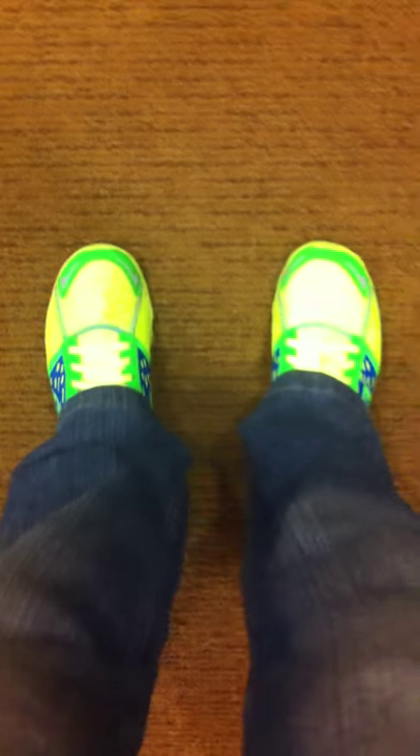One last tip is to always try to put a finger at the back of your shoe. You must have at least a finger's clearance, because this is where the shoe will actually allow your feet to move around when you're running.